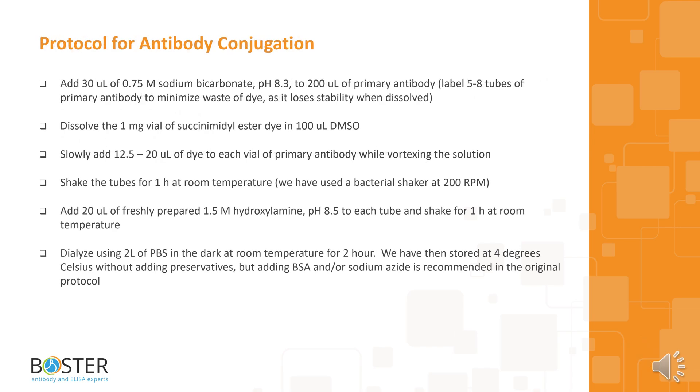Let's check out the protocol for antibody conjugation. You need to add 30 microliters of 0.75 molar sodium bicarbonate, pH 8.3, to 200 microliters of primary antibody. Label 5 to 8 tubes of primary antibody to minimize waste of dye, as it loses stability when dissolved. Dissolve the 1 milligram vial of succinimidyl ester dye in 100 microliters DMSO. Slowly add 12.5 to 20 microliters of dye to each vial of primary antibody while vortexing the solution. Shake the tubes for 1 hour at room temperature.